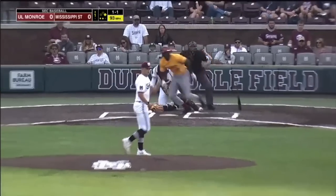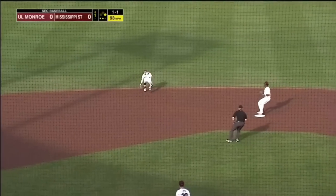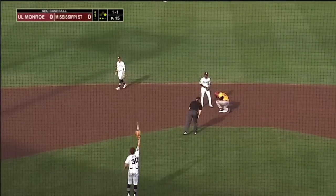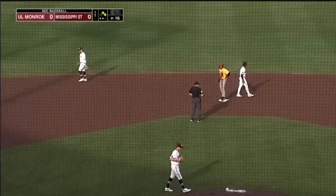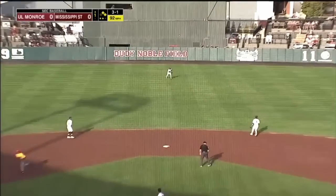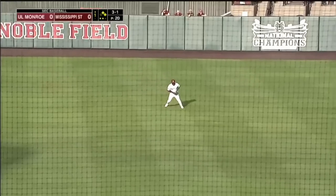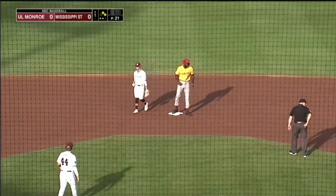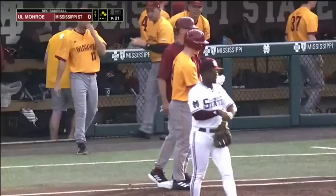Check at first, the 1-1. To the left side, knocked down by Forsythe, and there will be no play — that will be an error on Lane Forsythe. In the center field, here comes Dakota Jordan. It's going to hit in front, run around third, and come in to score. And the error does come back to bite the Bulldogs.